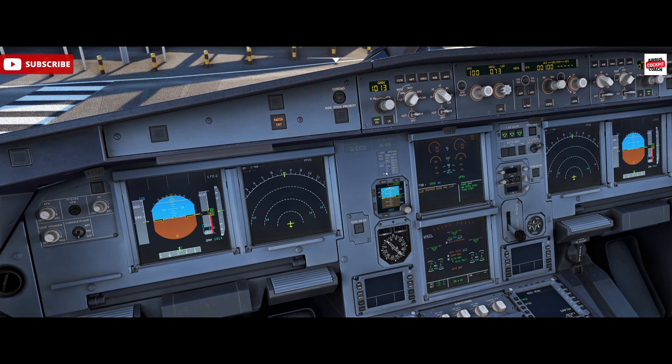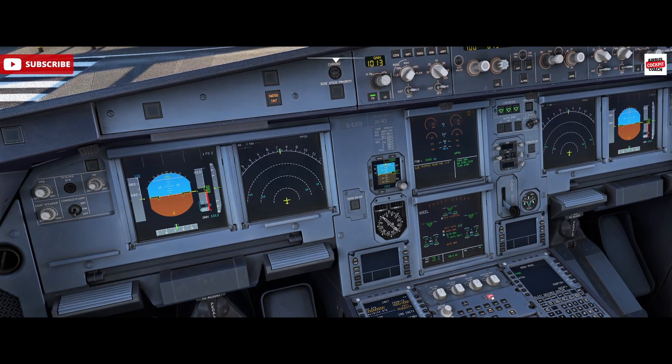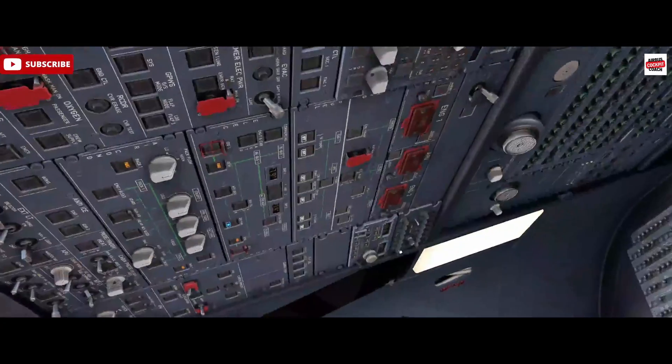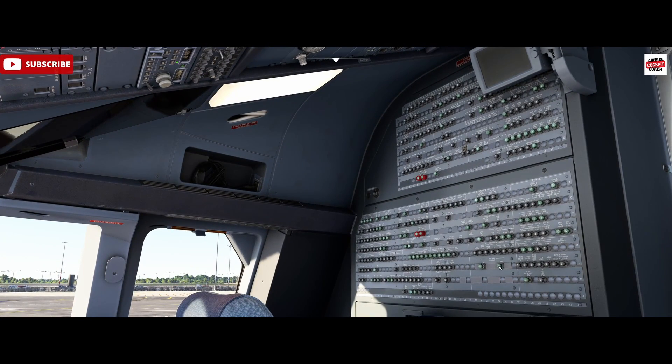If we have repeated pops that keep becoming a nuisance and that breaker can't be reset, what we can do is push the emergency cancel button on that ECAM caution. That creates a message at the bottom showing the caution is cancelled. When pressed, it inhibits the ECAM circuit breaker trip caution for the remainder of the flight, but only for that locality between rows J and M. If we were to pop another breaker on the overhead, that would still come through.